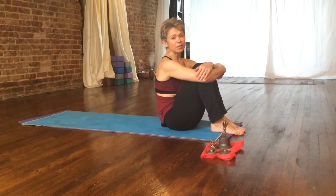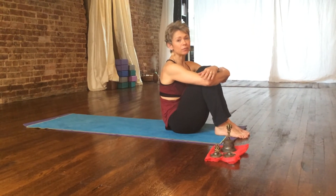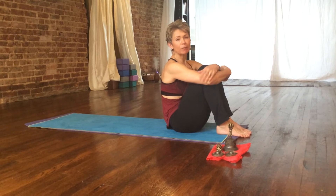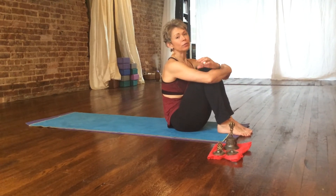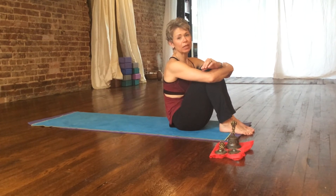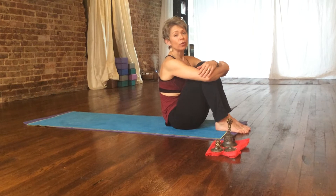Chakra Vinyasa backwards is something that a lot of people either try to do with a lot of momentum, which is not awesome for the neck, or they feel like they can't get up and over. I'm going to give you a few tips and secrets of doing Chakra Vinyasa in a way that is healthy and simple.